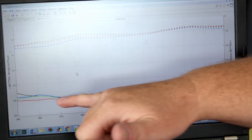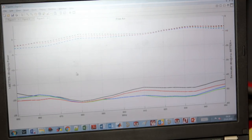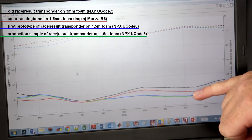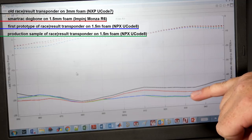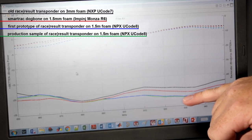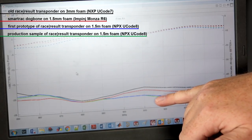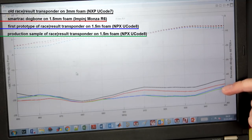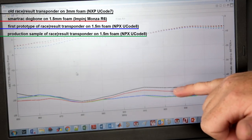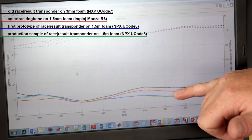In the diagrams, solid lines show sensitivity and dashed lines show backscatter efficiency. We are comparing four transponders: the black line is our old Reisresalt transponder on 3mm foam; the red is the current SmartTrack Monsa R6 on 1.5mm foam; and the blue and green are the new Reisresalt transponder — one an early prototype, one from the current production run — showing how repeatable both the measurement and the transponder manufacturing actually are.